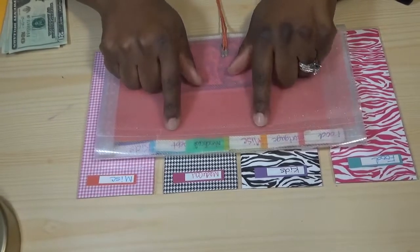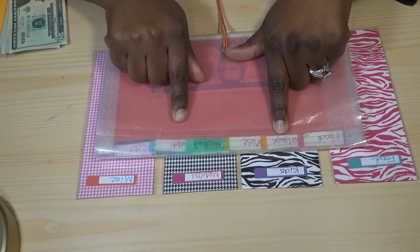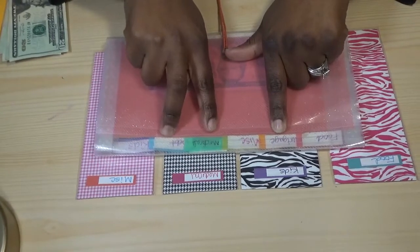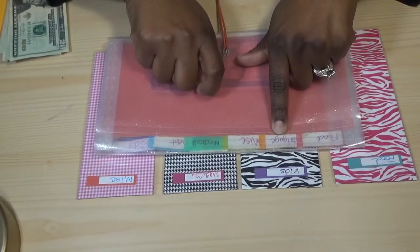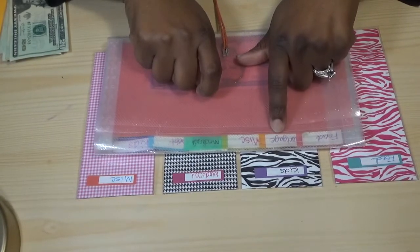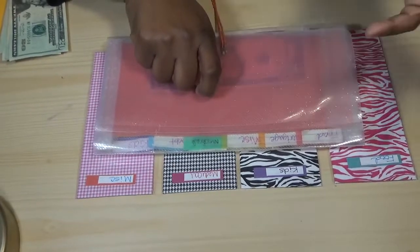We have two funds in here that we don't fund the same way every week. Mortgage doesn't get funded the same way every week — the majority of the mortgage gets funded at one time, and then every week we put in a little bit. We don't have to put in the full amount every week because we already put that larger amount in one week.